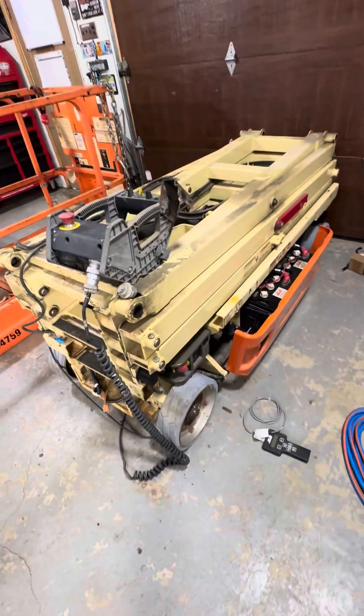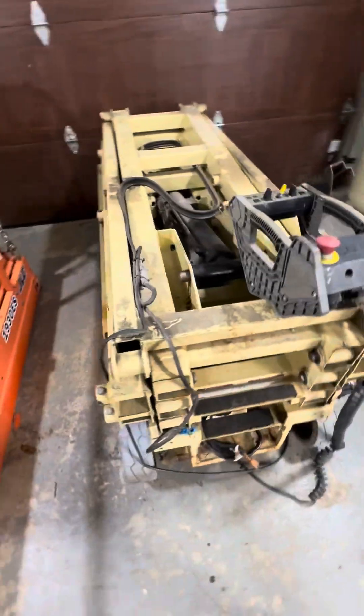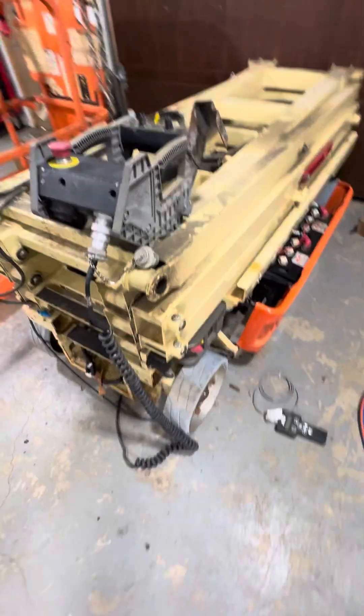Hey guys, what's going on? I got a 2017 JLG 19ES scissor lift and I'm having some troubles with the unit powering up.